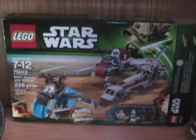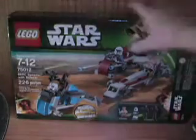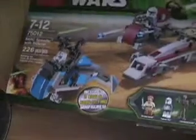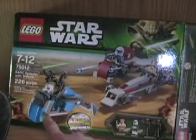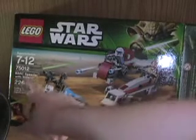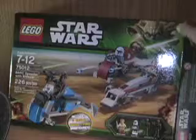Now on to the box. It's pretty big. It says it includes two hard-to-find minifigures, which would be Obi-Wan and Rex. The age range is 7-12, set number 75012, BARC Speeder with Sidecar, 226 pieces. On the box they also have the new Yoda and the figures shown at actual size.